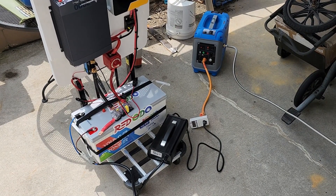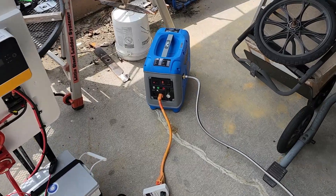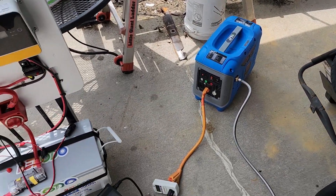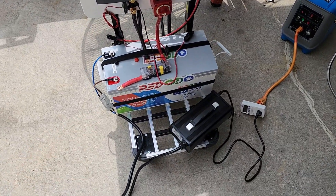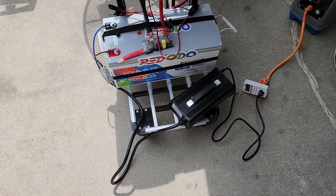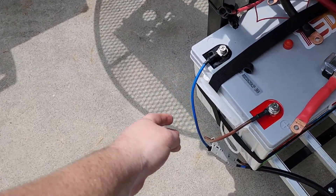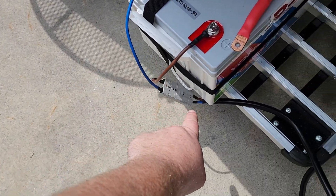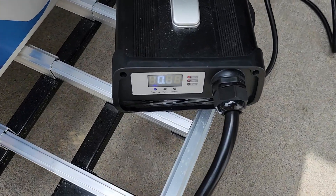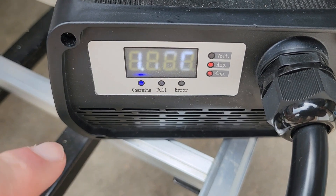I wanted to do a little testing and show you guys what this out generator is capable of. It's able to charge a RidoTTO battery using the RidoTTO battery charger — that's a 40-amp charger — and you can see I've got it hooked up right here with these two cables. It goes right into the charger there and you can see it's showing 40 amps and that it's charging.